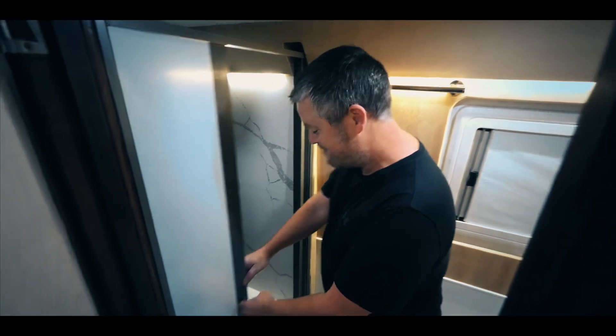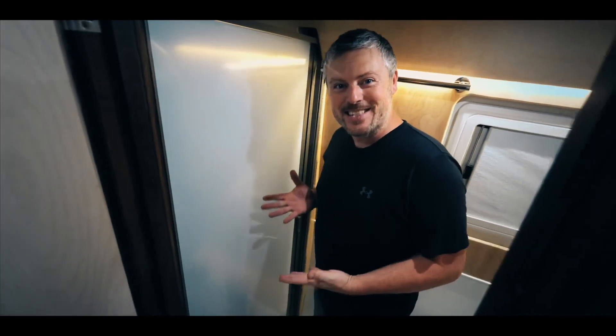Hey guys, today we're installing the Natalus retractable shower door. This is the bus life.